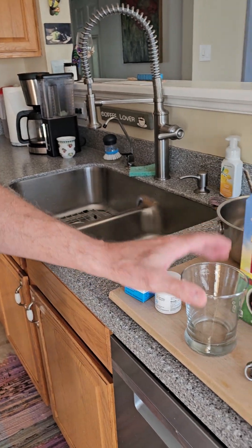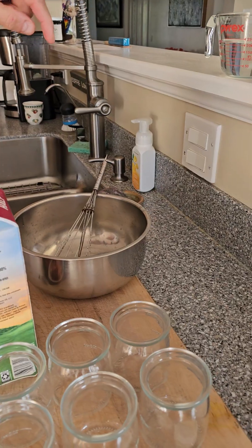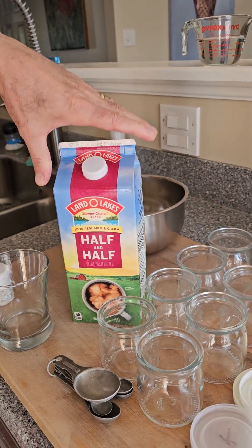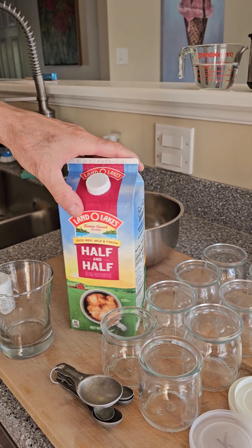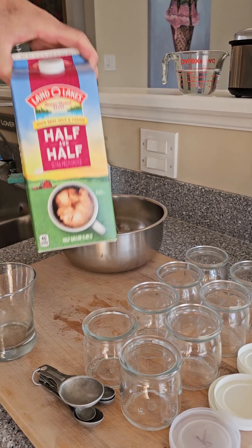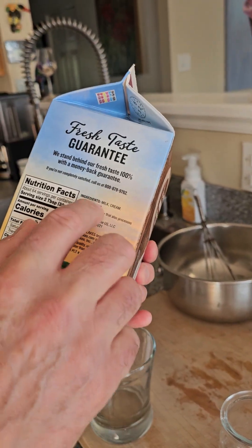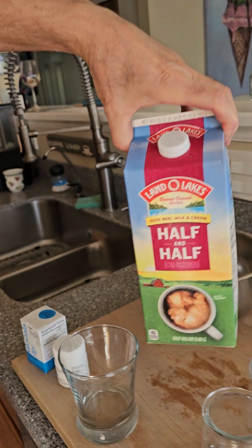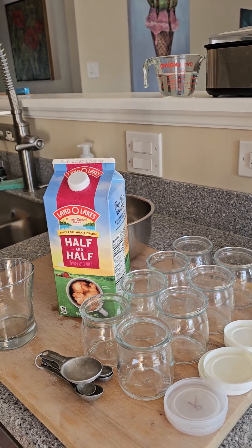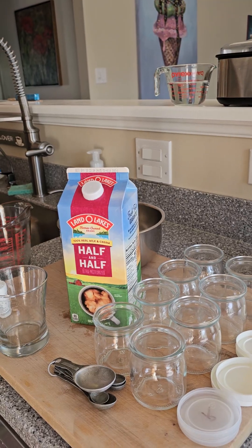You're going to need a glass to crush the tablets, a mixing bowl and a whisk, and some half-and-half — one quart. On the half-and-half, make sure of two things: one, it's got to be ultra-pasteurized, and two, only two ingredients — milk and cream. If it has anything else it's got preservatives, don't use it. If you can't find this particular brand, look for organic.